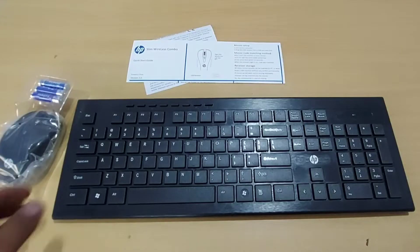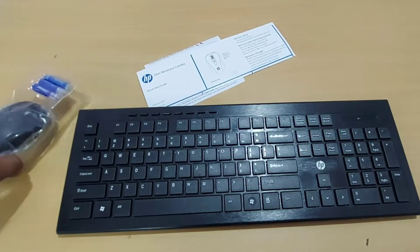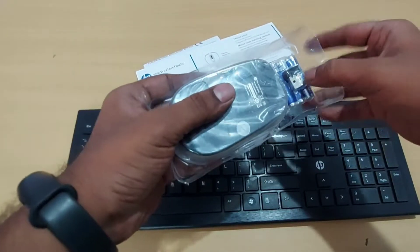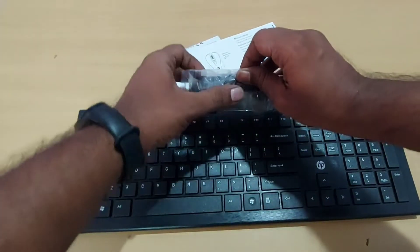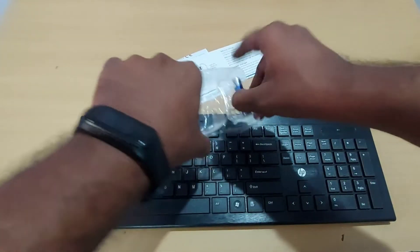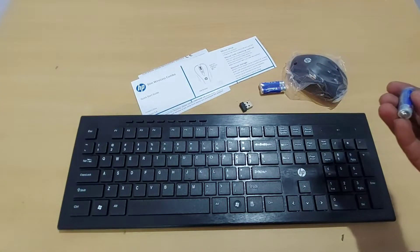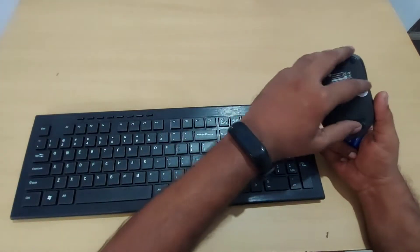In the package you get the box, AAA cells, a manual, the mouse, batteries, and a nano receiver — a nano dongle that is plug and play with pre-paired pairing.